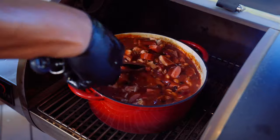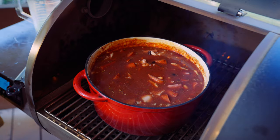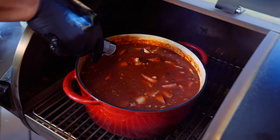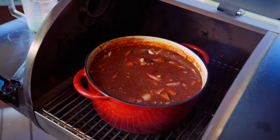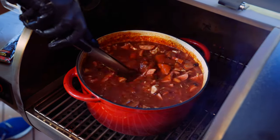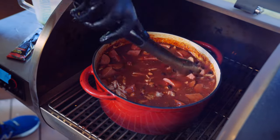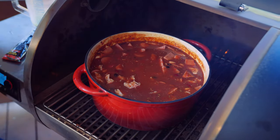That looks and smells so good. Last up, I'm gonna hit it with a little bit of tomato paste. Mix this in and then we're gonna let this come to a simmer. Once it comes to a simmer, we're gonna let it simmer for about 15 to 20 minutes. Then we're gonna pull it off and it's gonna be absolutely perfect and ready to consume. See you in 20 minutes.